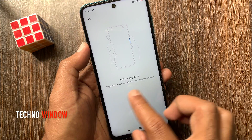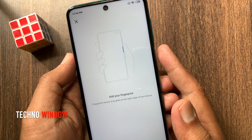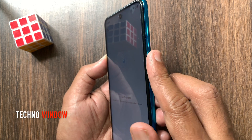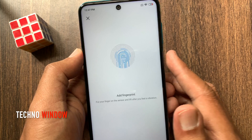Now you can add your fingerprint. The fingerprint sensor is located on the right edge of your device — this is the fingerprint sensor for Redmi Note 9 Pro. Put your finger on the sensor and lift it after you feel a vibration.